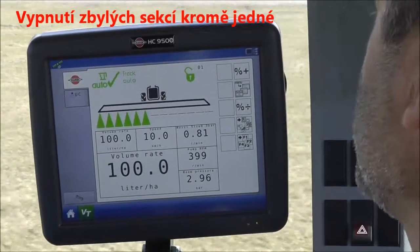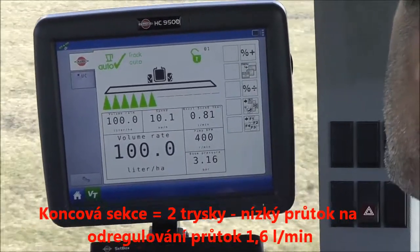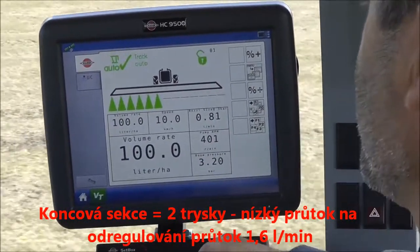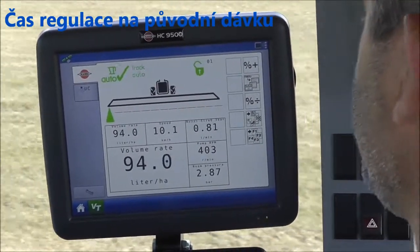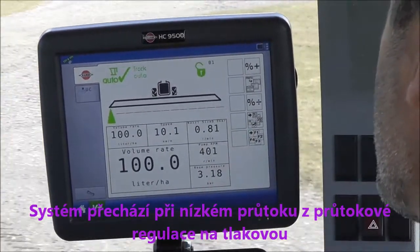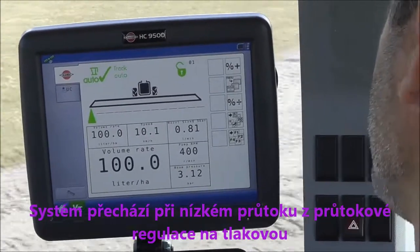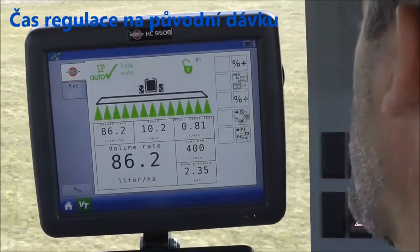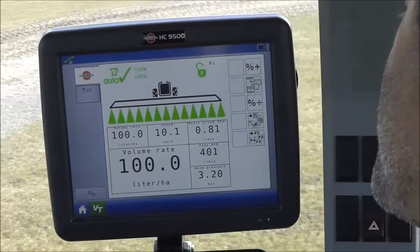Now I'll turn off all the sections but one, remembering that this one section is only two nozzles, and that's putting out 1.6 liters per minute. You can start counting from now. That's pretty darn quick, and it's because the system switches from flow-based sensing to pressure-based sensing when the flow is low. Now I'll turn everything on again. It's about three seconds.